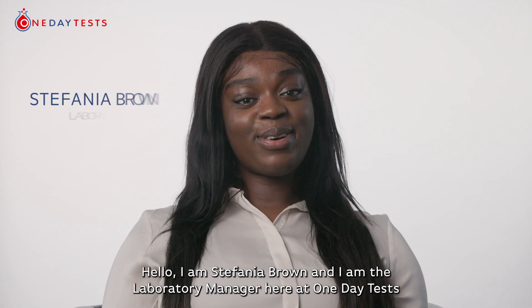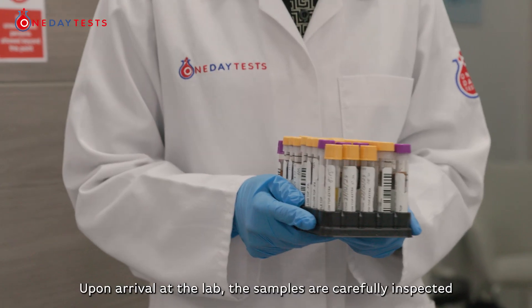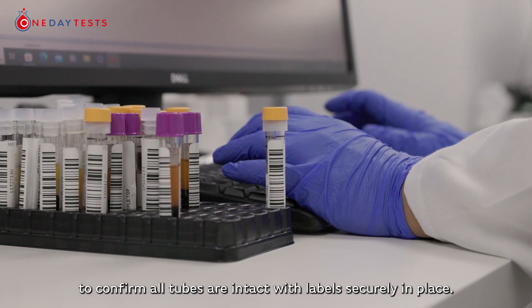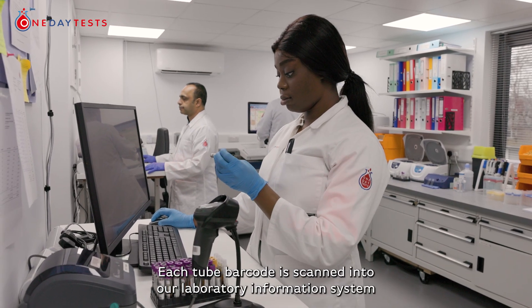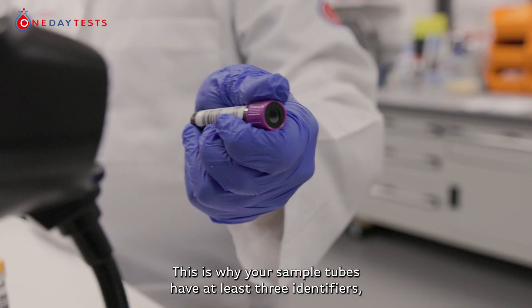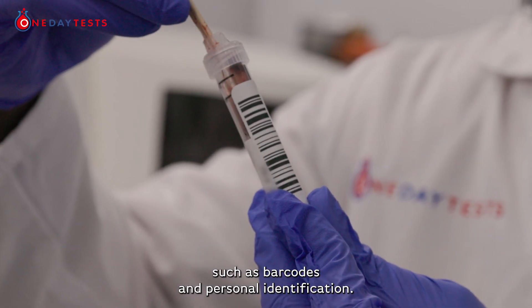Hello, I am Stefania Brown and I am the Laboratory Manager here at One Day Tests. Upon arrival at the lab, the samples are carefully inspected to confirm all tubes are intact with labels securely in place. Each tube barcode is scanned into our laboratory information system and any discrepancies are cross-checked. This is why your sample tubes have at least three identifiers, such as barcodes and personal identification.